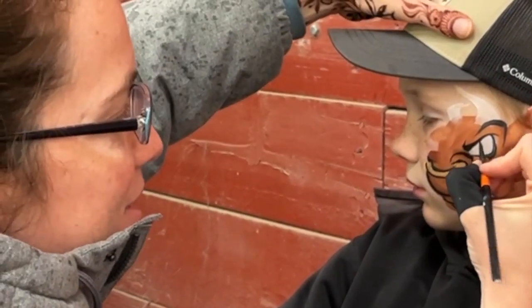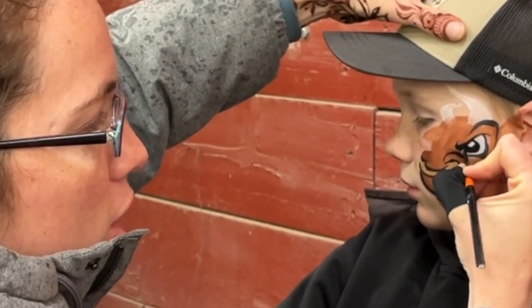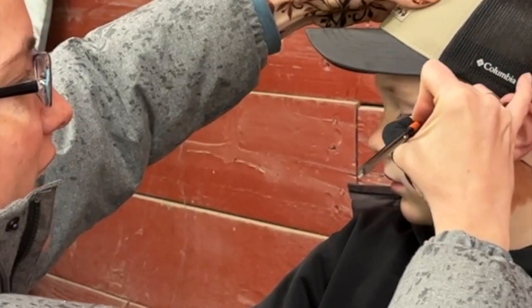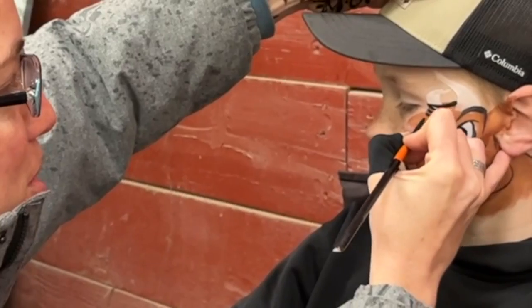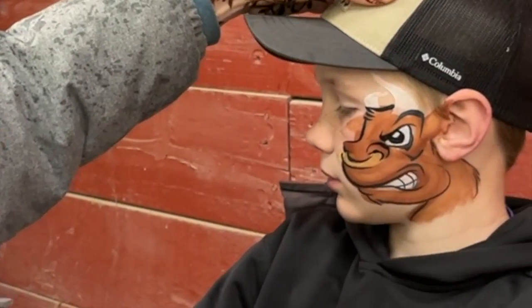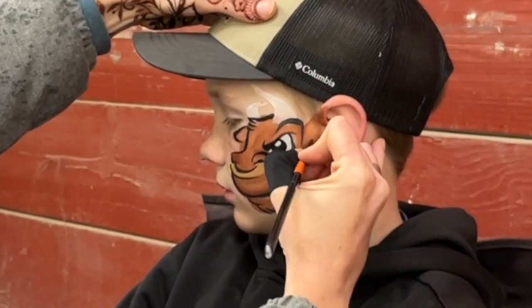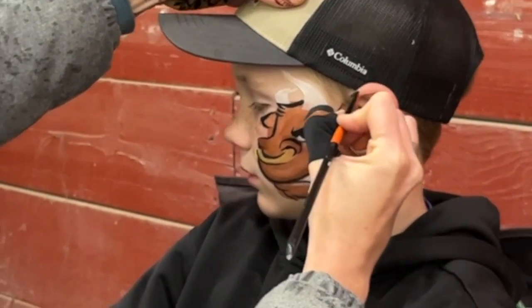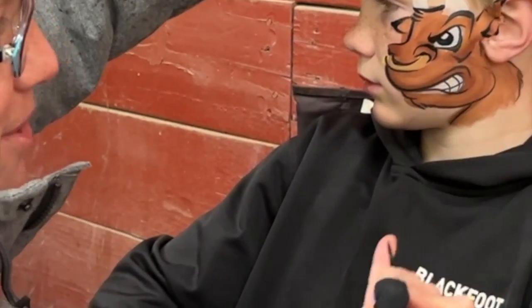Now we're back to the eye right here. You don't want to do the entire eyeball — you want to have some of it cut off, so we get most of it there. Then I like to do a little bit of a hairdo, and then we just come down and out for that nose. Outline that ear and then do the inside of the ear. Catch the top and maybe a couple clicks right there.